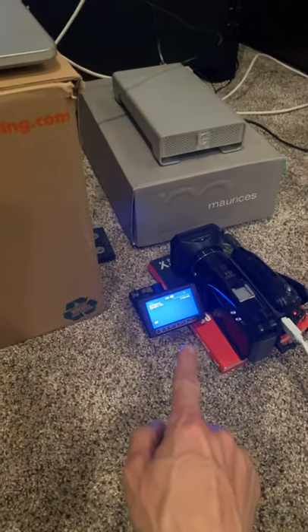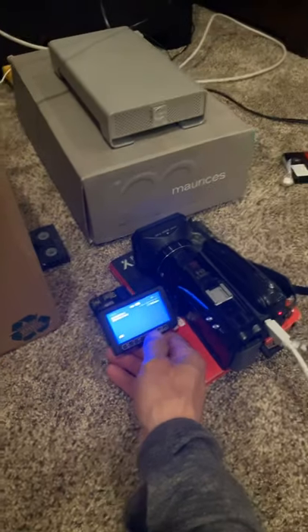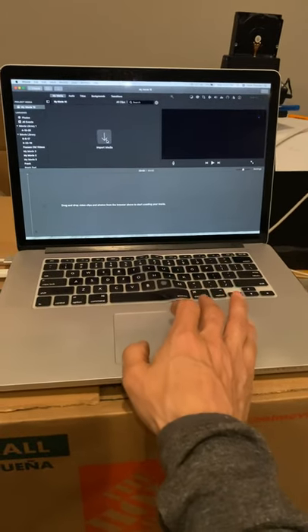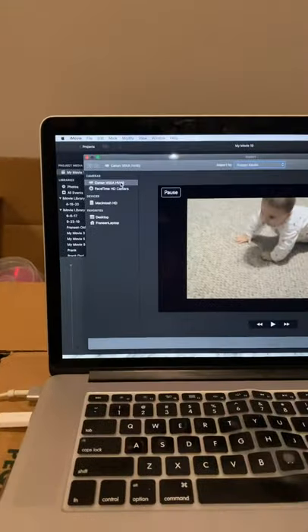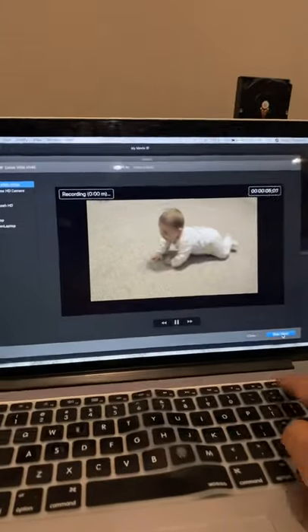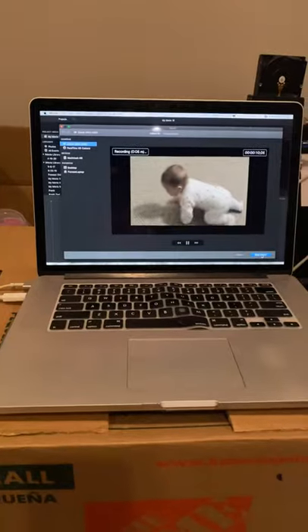Audio on the camera, just not on the computer. So the trick is you have to start playing on your camcorder first. Hit play, and once the video starts, then you can import media. Make sure it's set up on your camera and hit import, and you should have audio. That's the trick — it's the only way to do it.